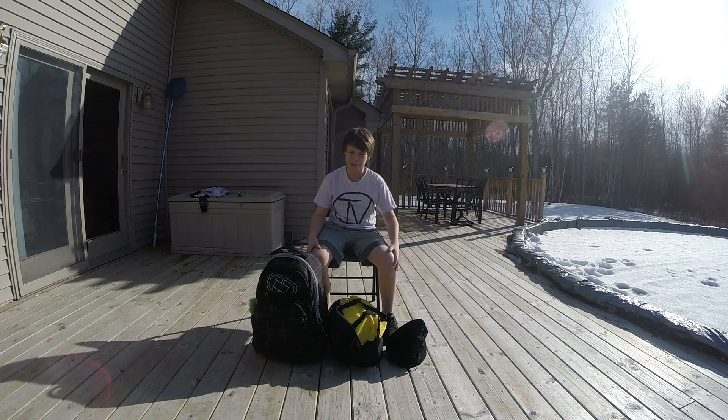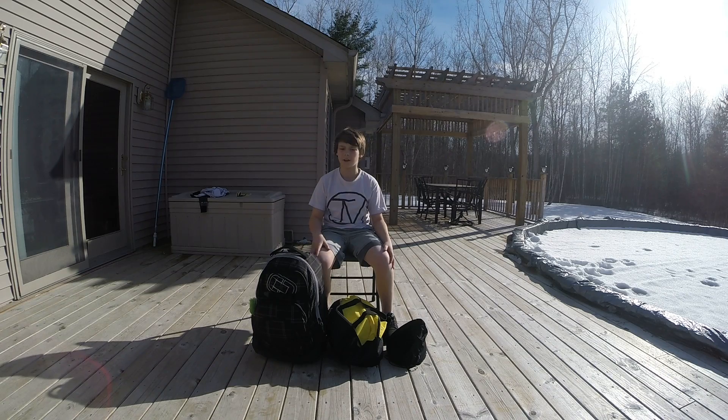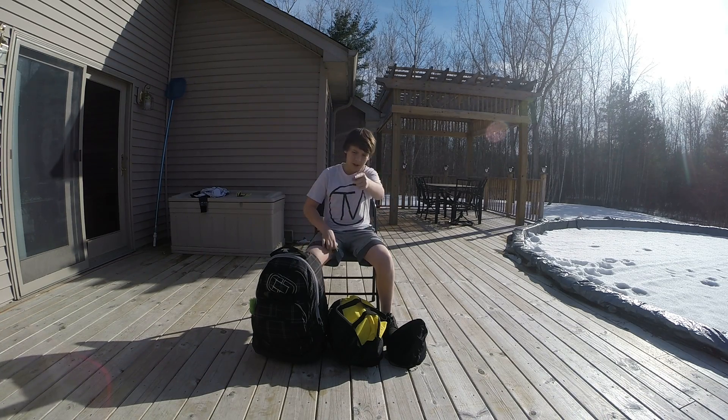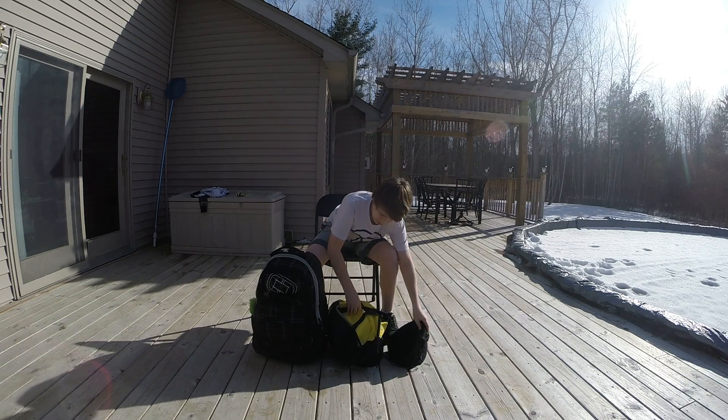Hi guys, today I'm going to show you my gear bag video for what I use with paintball. Sorry if the audio is off — I am using my GoPro camera and sorry if there's any wind noise. Today was a good day so I decided to bring a gear bag video, so yeah, here we go.